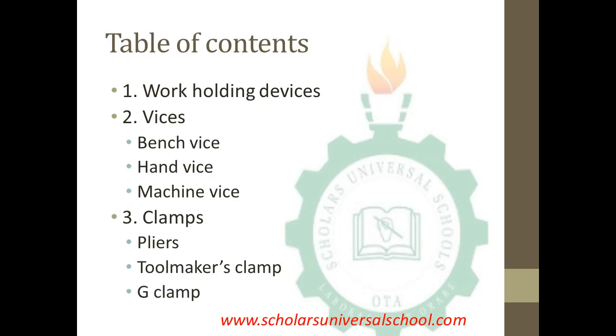The contents under this topic are: first, work holding devices; second, the vices, which include the bench vise, hand vise, and machine vise; and lastly, the clamps, which comprise the pliers, the toolmaker's clamp, and the jig clamp.